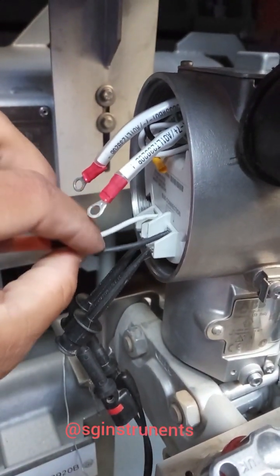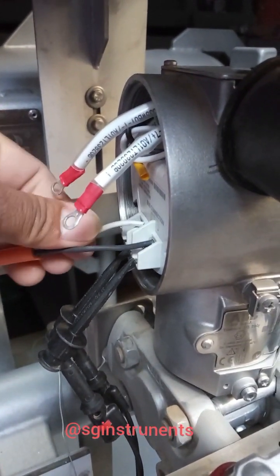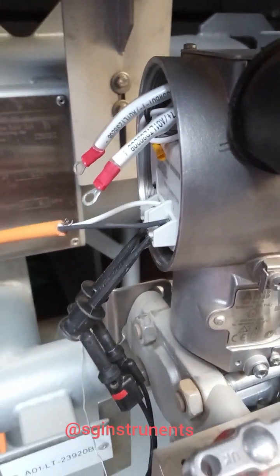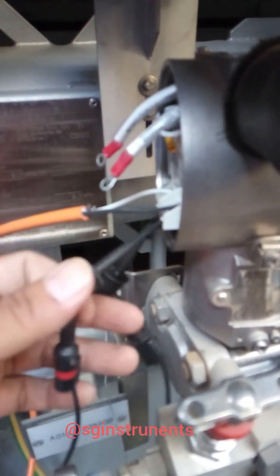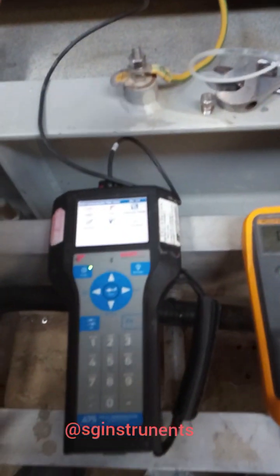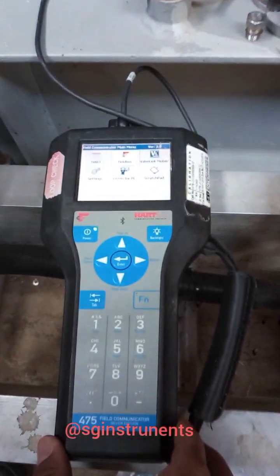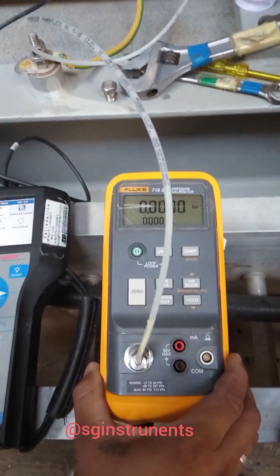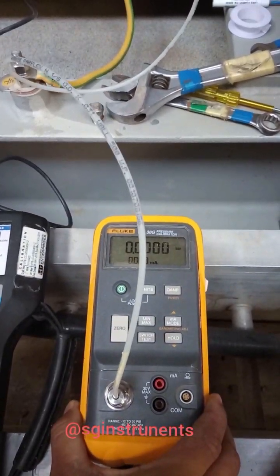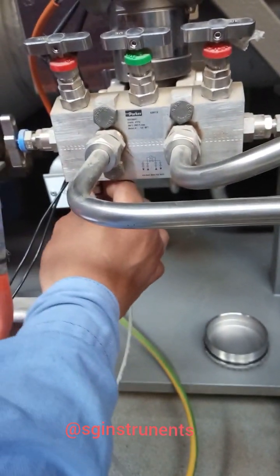The black wire goes to positive and white goes to negative. These are our probes for the 475 field communicator — red goes to positive and black to negative. This is our pressure calibrator, model 71830G. The hose goes to the high side.